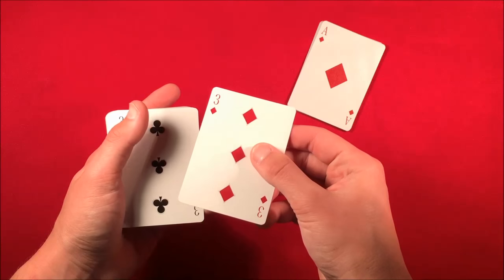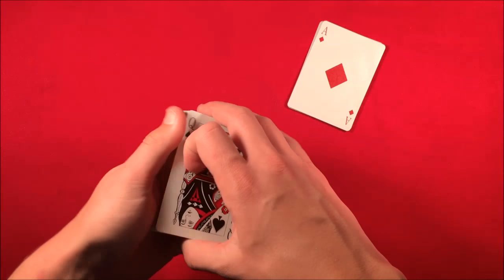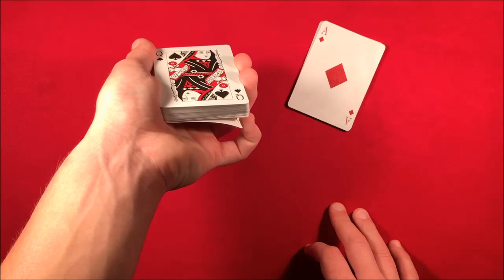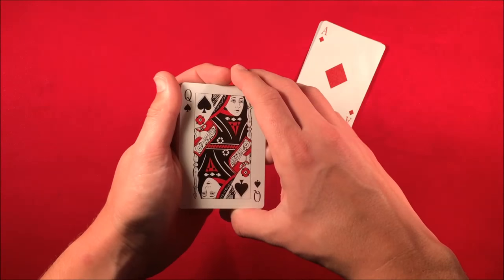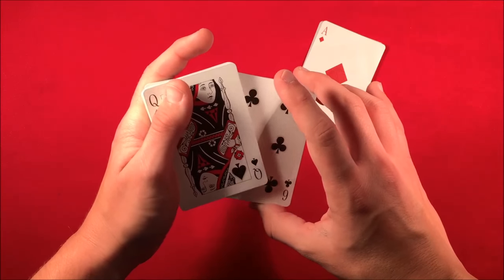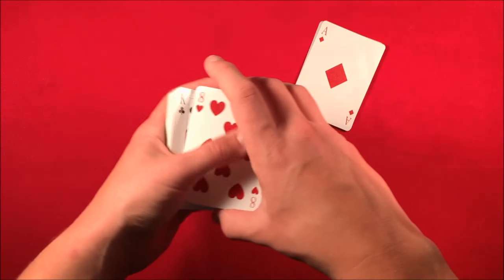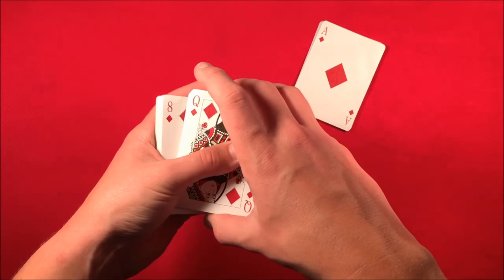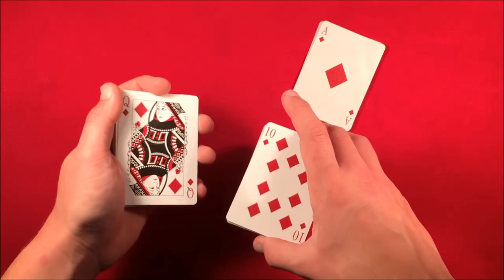Their selection is really on top of the deck with a few face-up cards below it. Flip over the deck without drawing attention to it and say you're going to have them pick another card. Pull down the bottom card with your pinky and swing cut the cards, leaving their card on the bottom. Do a swing cut, pull out the bottom packet, leaving their card on the bottom. Then riffle or slide down a few cards and have them say stop. Let's say they stop and pick the queen.